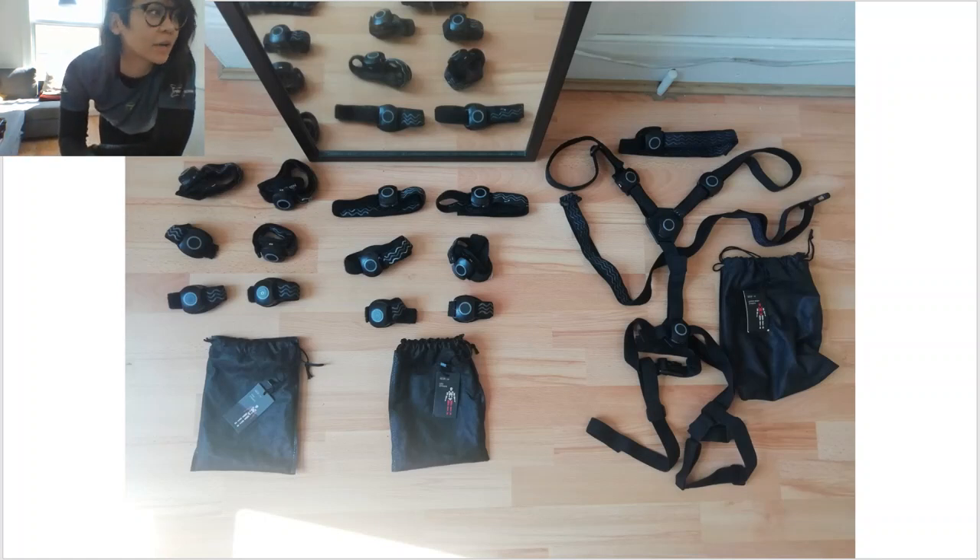So this is how I set it up on the floor. I have my body strap, my head strap, I have my legs and they're divided into left and right side. Same thing for the arms, they're also divided into left and right side. It's just really to save time and to have some kind of organization, a routine, so that way it's just a lot smoother workflow.